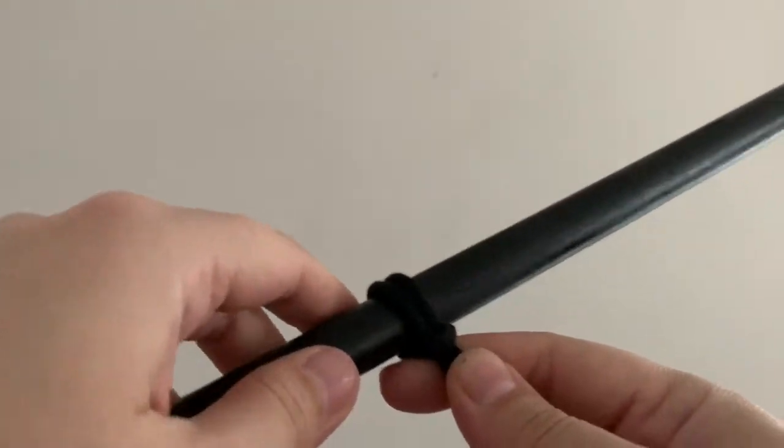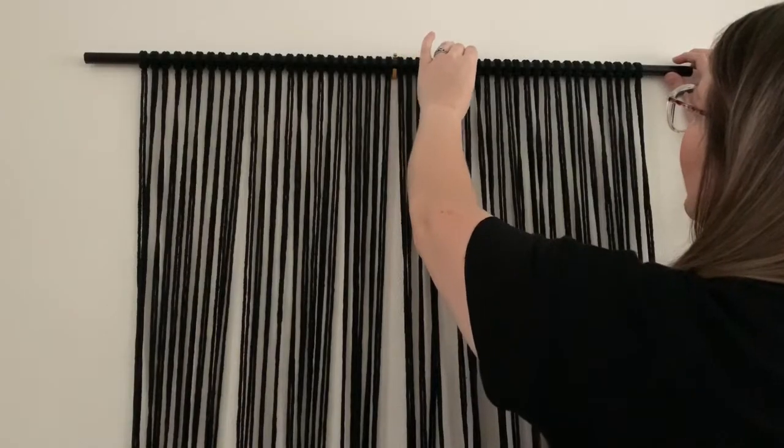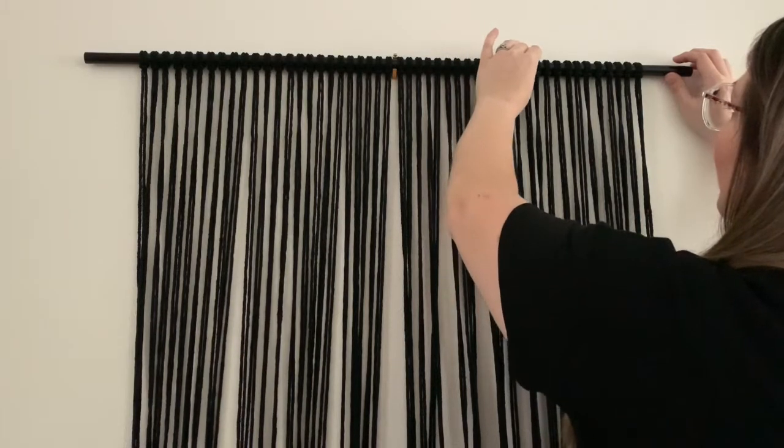This creates a lark's head knot and is how you will attach all 50 strands. Once all the strands are attached you'll just want to make sure that they are all evenly placed.